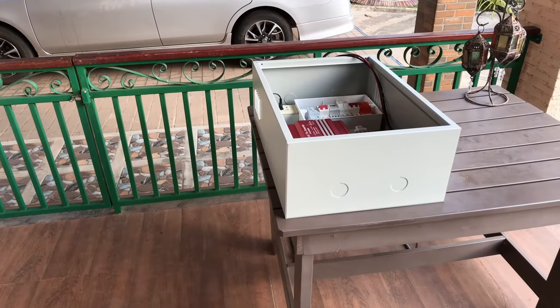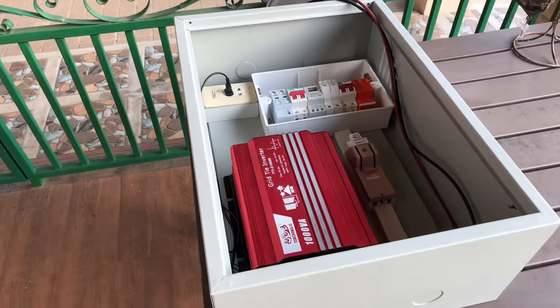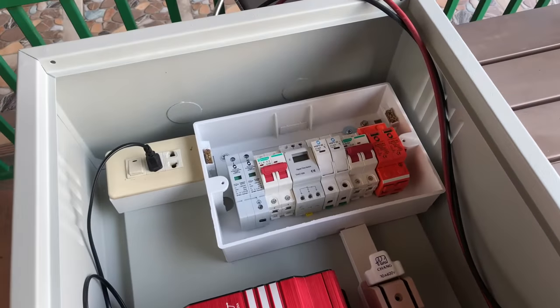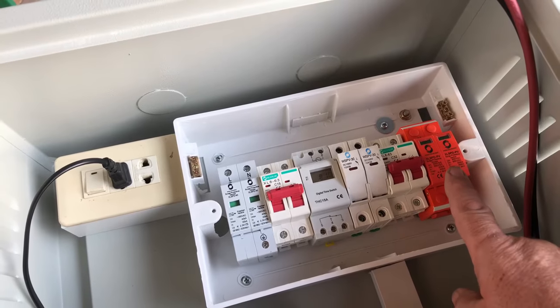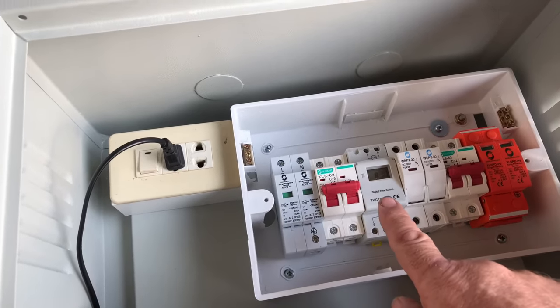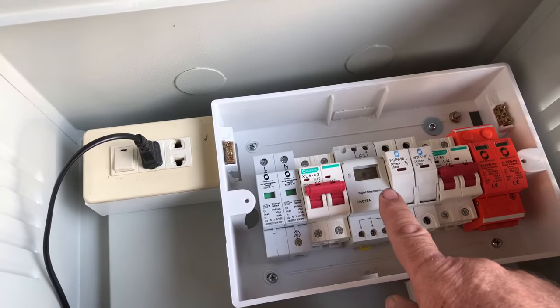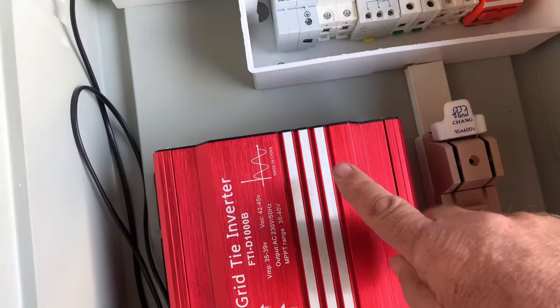Here we have the panel now, showing what it's going to look like - the board with all the components. We've got the main fuse board. We're going to have the DC surge protection, the AC surge protection, and the timer which will time it so it switches the inverter on in the morning time - no need to run it overnight.